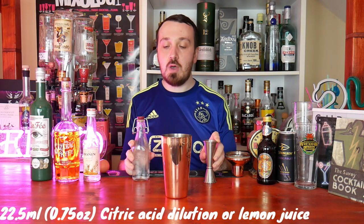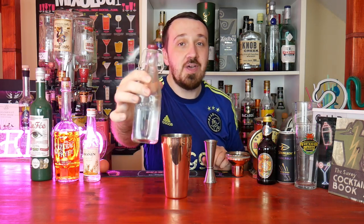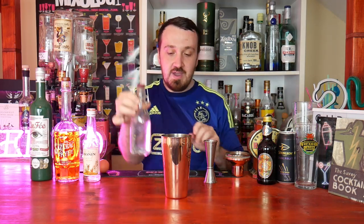Next is 22.5ml or three-quarter ounce of citric acid dilution. This is my substitute for fresh lemon juice — it's dead easy to make and very cost effective. Keep buying lemons and limes and the price adds up. I buy about a 1kg bag of citric acid powder, mix about 10 grams into 350ml of cold water, blend it, and there you go. Look how clear that is — it has that citrus taste and I highly recommend it. That is a Mixit tip.